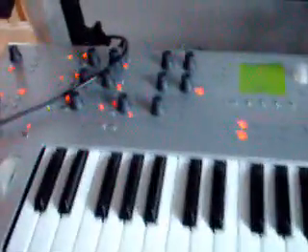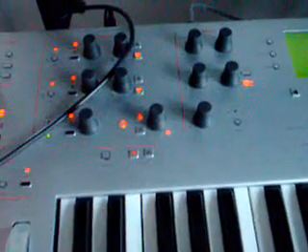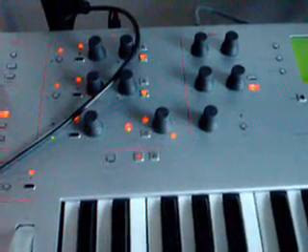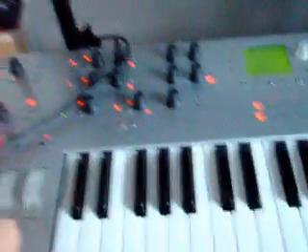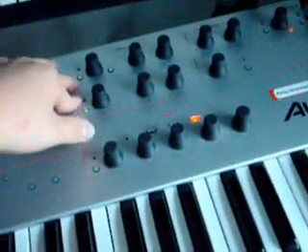Hello, this is the Elasis Iron. It's a pretty standard virtual analog synth. Typical layout — you've got three oscillators, mixer, filters, envelopes, LFOs back here. You've got a post-filter mixer with the two filters, and then a bunch of effects.